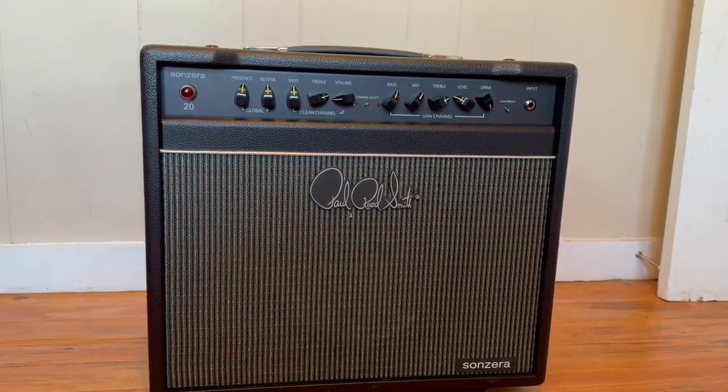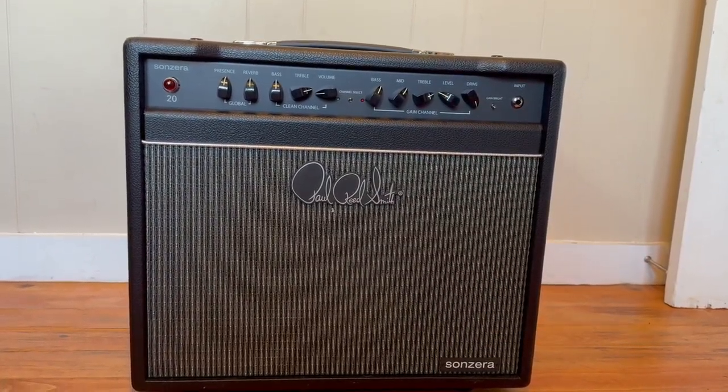I think this is the best bang for your buck amp that Paul Reed Smith makes.